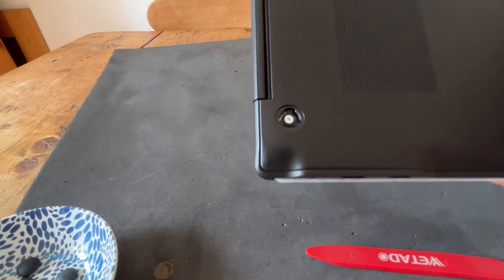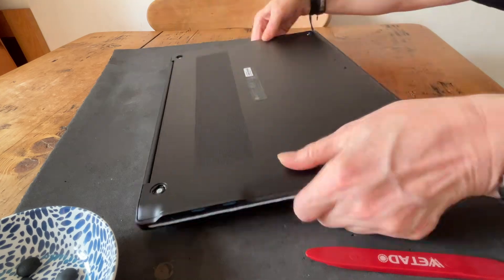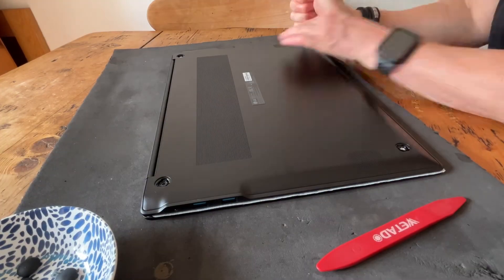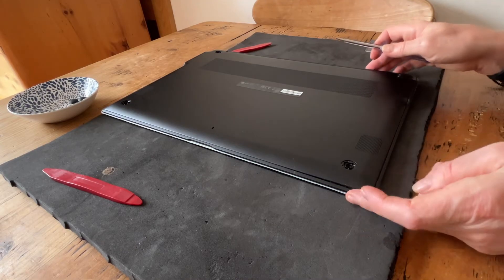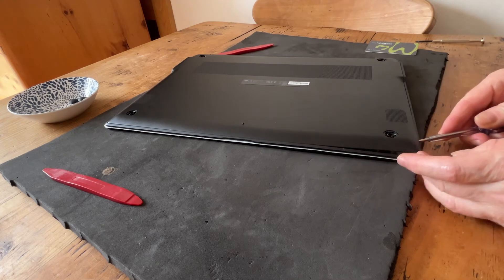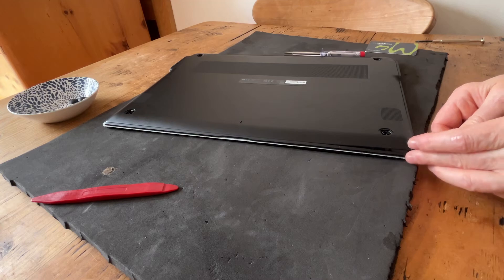Let's undo these little screws here. As you can see, they are Phillips head. To get into the back, I gently took the screwdriver and prized it under here to get the first bits of back away, and then I'm going to move along.